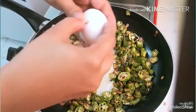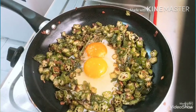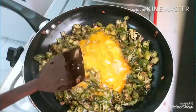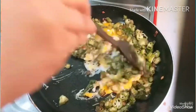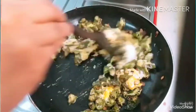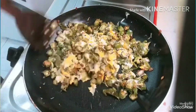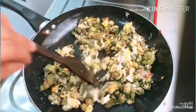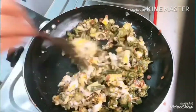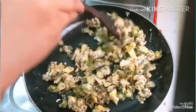The dough is mixed in with the dough. Mix it up. Now we have to cook it in the oven.